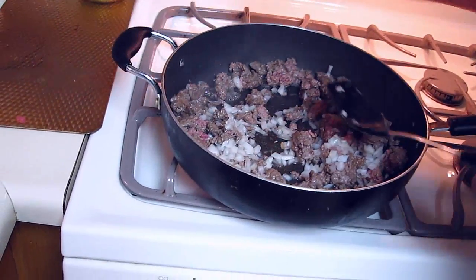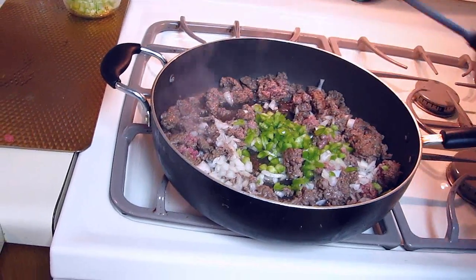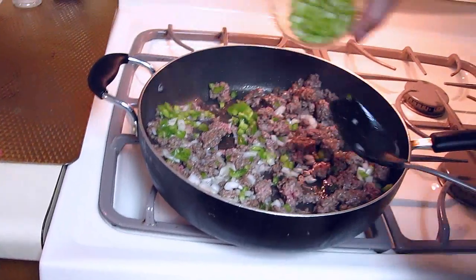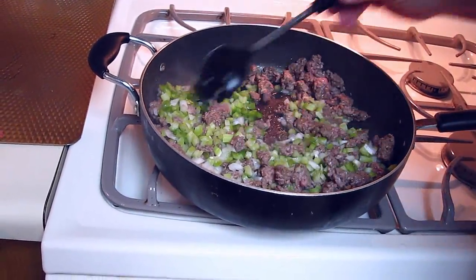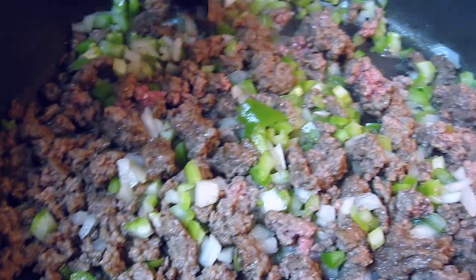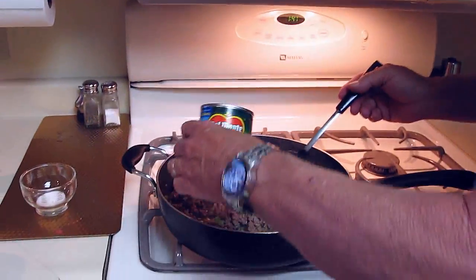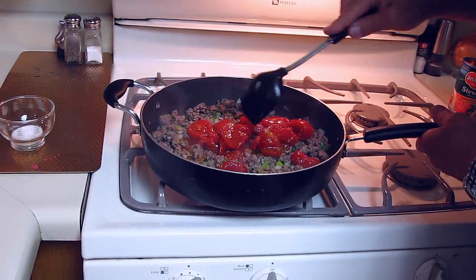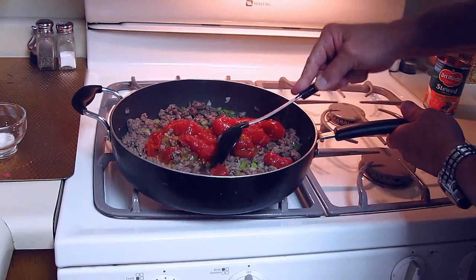Oh, that smells really good. Now the pepper. And next, the celery. Boy, that smells really good. Let's go ahead and put in the stewed tomatoes. I like to chop these up a little bit so they're not real big — everybody gets a piece.